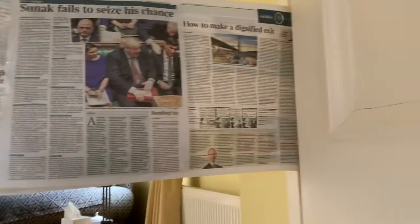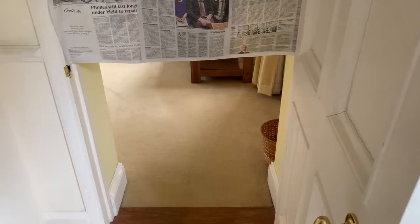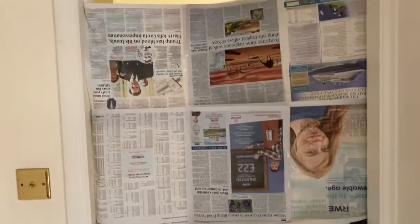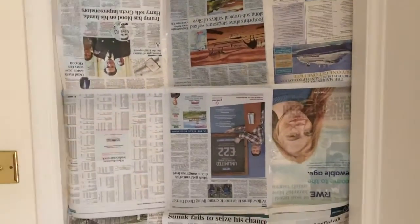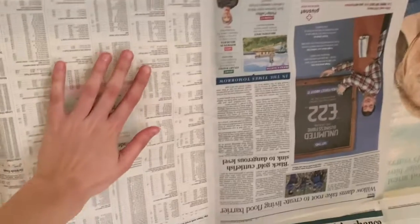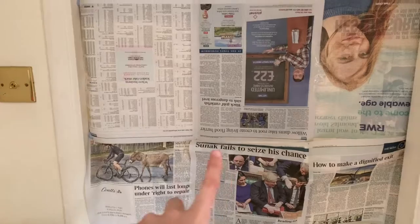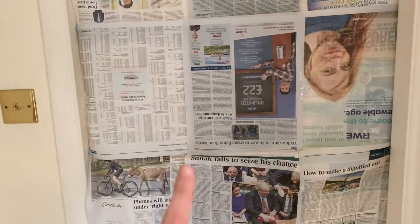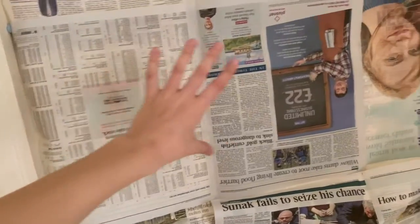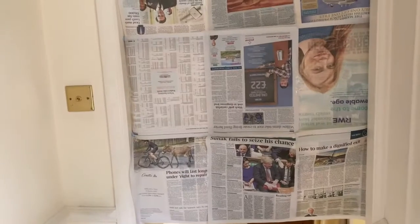I've blue tacked one sheet up and I'm just going to go ahead and put the other two above as well — you may need an adult if you can't reach. Now I have a doorway still with wiggle room underneath so I can get through, and I have created this barrier. Now with your scissors, you're going to carefully create some holes about the size of your hand in the newspaper. You could do this before you put it on the door if that's easier — just make sure you spread them far enough apart from each other.